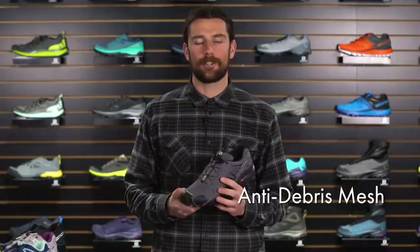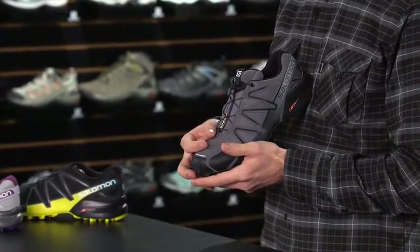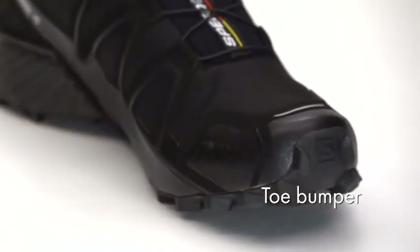The Speed Cross 4 also features anti-debris mesh. It's a tightly knit mesh that does a great job of keeping debris and mud from pouring right into the shoe. Furthermore, the rubber toe bumper on here does a great job of protecting your toes when you start kicking roots and rocks.